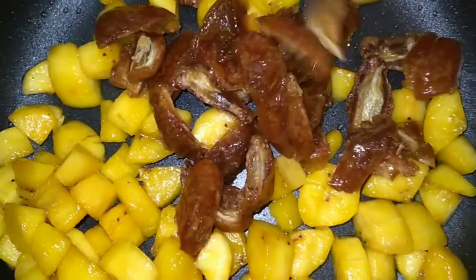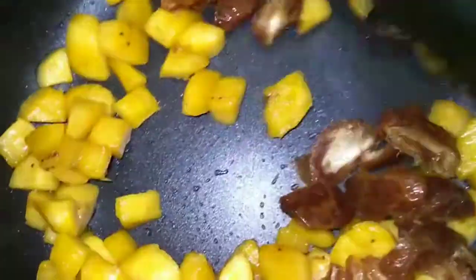Add a little bit of color. Add a little bit on the color of my channel.